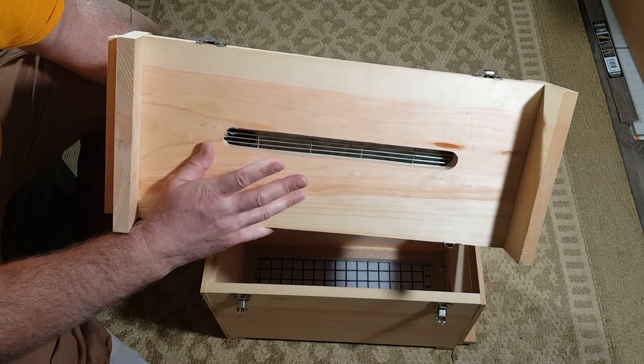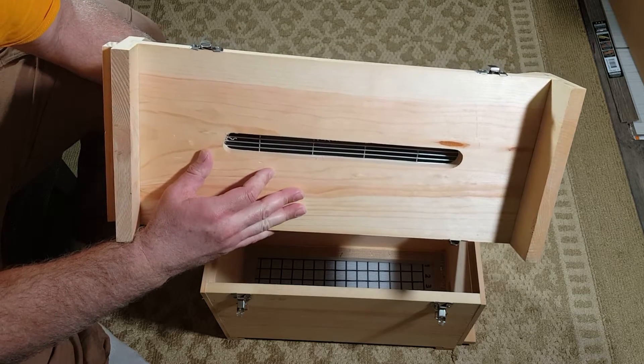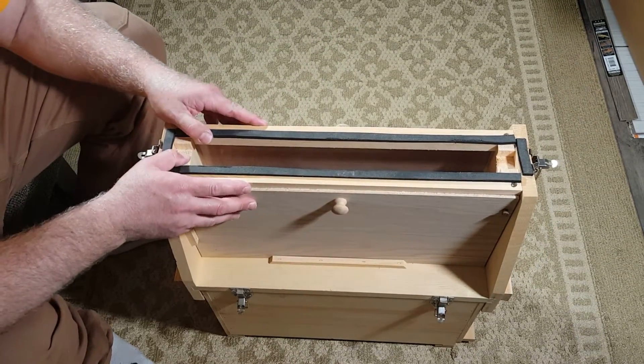Once you put the queen in the top, she won't be able to get back down. Or if you don't want her up there — if she's laying and you want her down on the bottom — you can keep her down there, and you can just display the worker bees doing their thing.